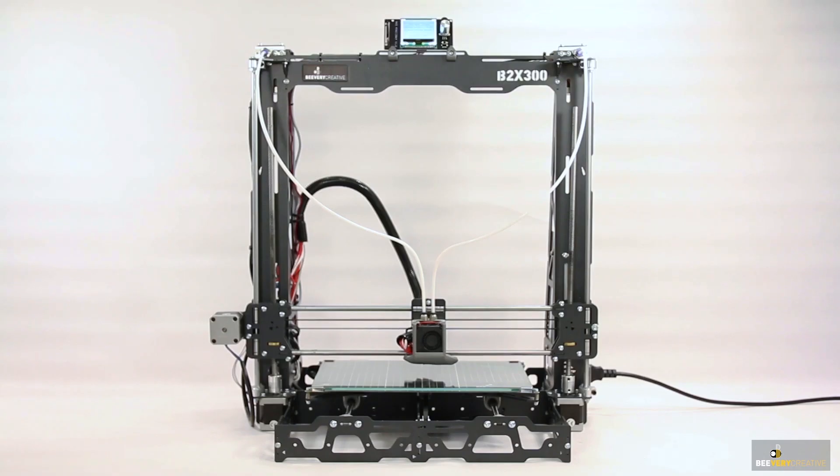And that's it. Enjoy your B2X300 3D printer. Happy printing.